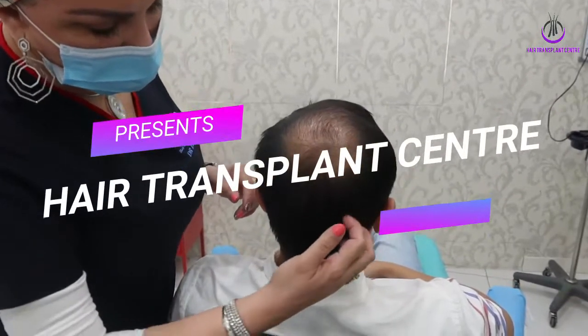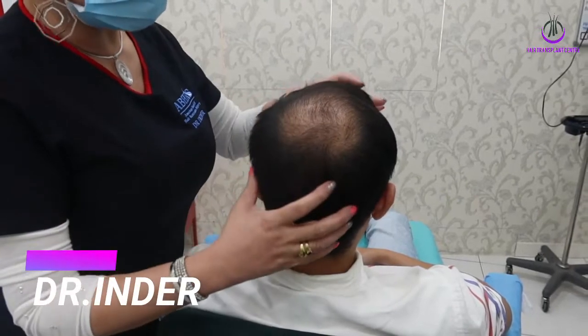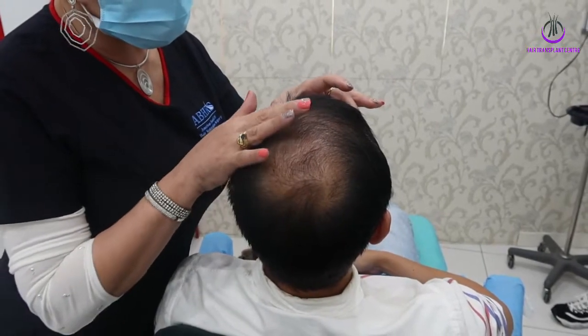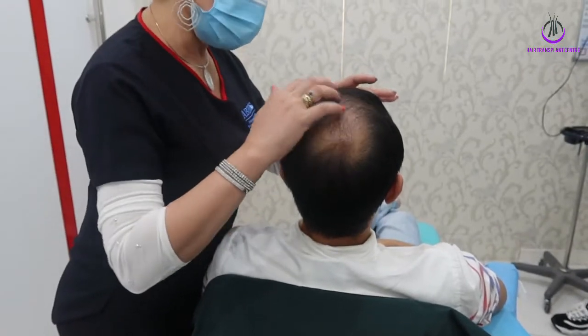Today the doctor's plan is to take hair from the donor area, give you density at the crown area, and then moving downwards from the crown area and moving upwards towards the mid-scalp.